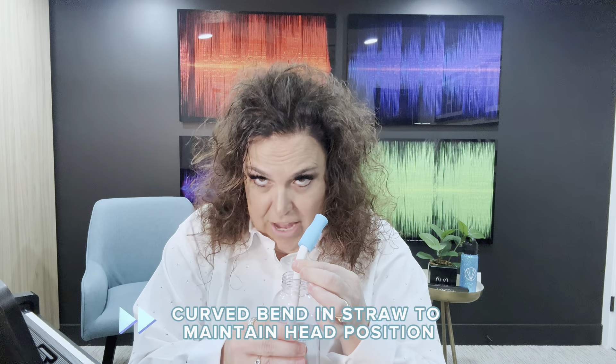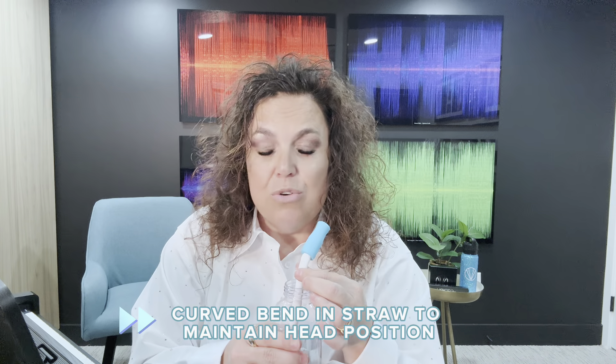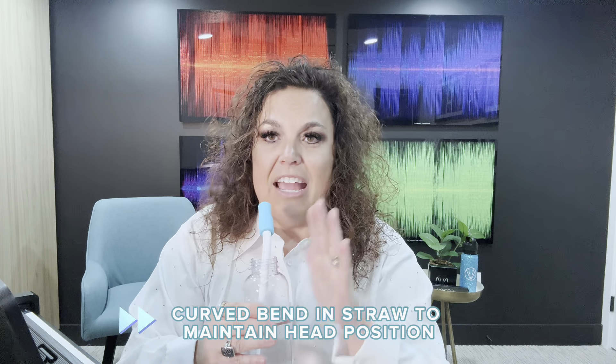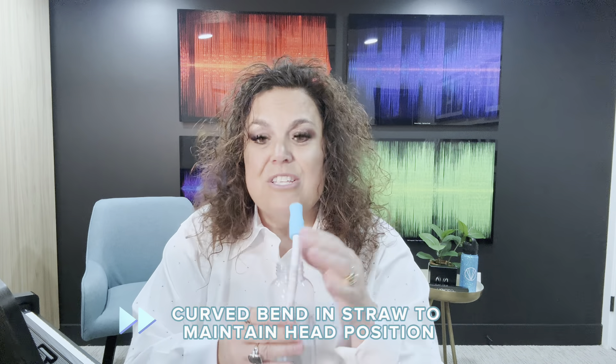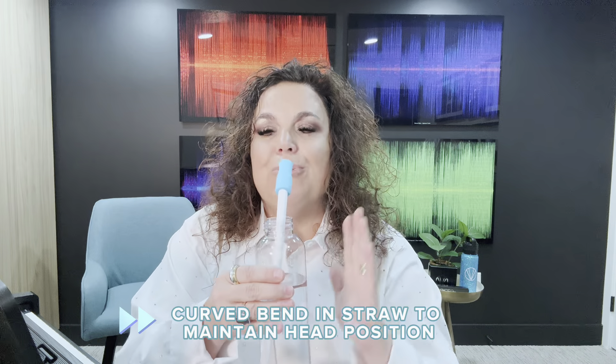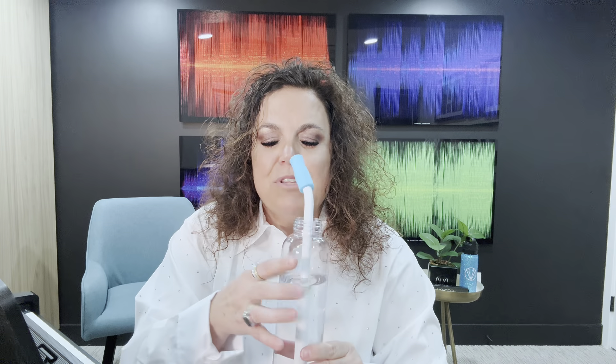We also have a bend in the straw so that you no longer need to bend your neck when you're trying to straw phonate into water. You can actually keep your neck nice and neutral, move it side to side, without having to make adjustments or manipulations in order to create the bubbles or the sound.